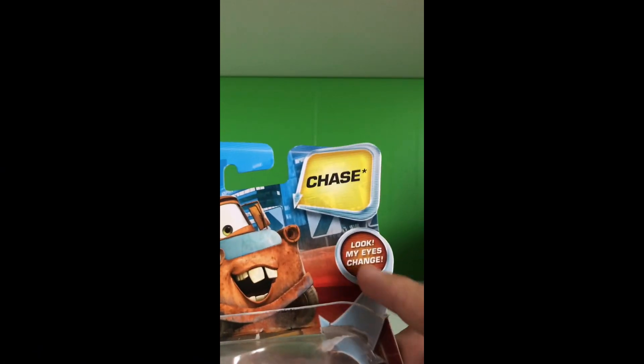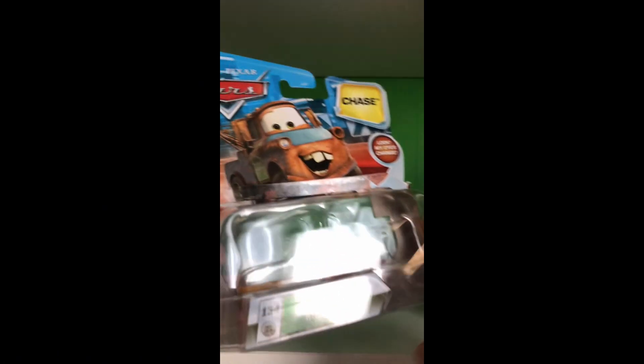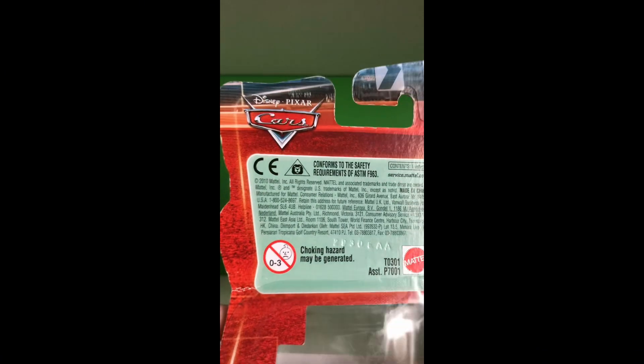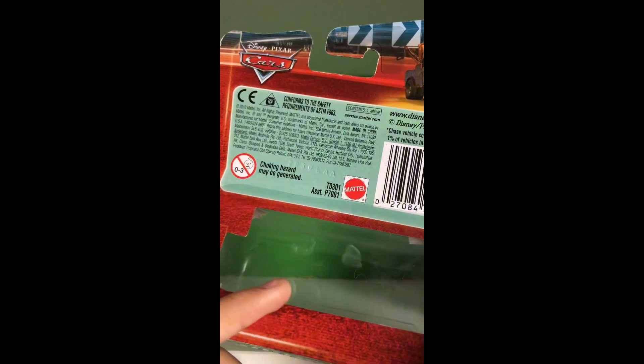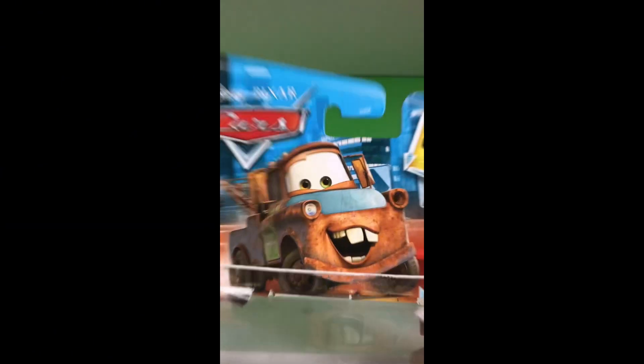Of course it has the Chase logo right here, and the eyes change because it was a lenticular. I have opened this so it obviously is open, and it does come with the big blister because it's an older car. You can see he has a small name tag saying 'Mater with Hood,' and there's some legal information with the Cars logo. You can see Mater through the back — some artwork that's the same as on the front, just a basic Mater artwork edited onto a blue city background with the hood on. That's about it for the box.